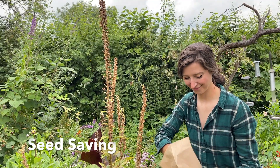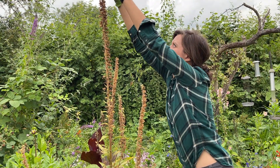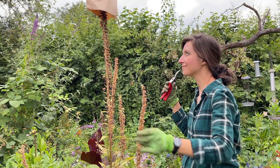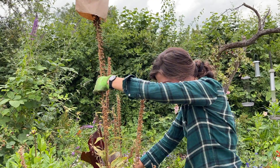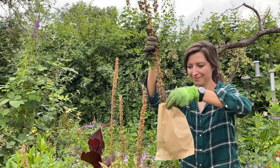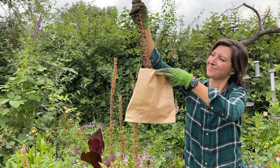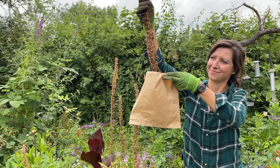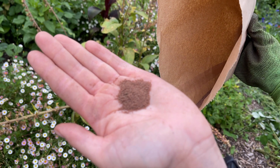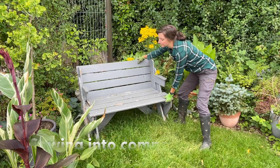Method number two is if you're ready to collect the seed but not ready to sow it yet. The conditions are nice and dry, you've got a brown paper bag and your secateurs. Put the paper bag over the top of the stem, cut off the stem at the base, and tip it upside down to catch the seeds as they fall. Give it a little shake and you should get lots of seed in the bottom of the bag. That can now be saved in nice dry, cool, dark conditions until you're ready to sow it — I recommend sowing it before the end of summer if possible.